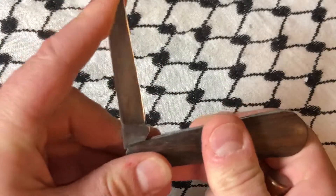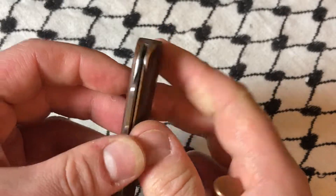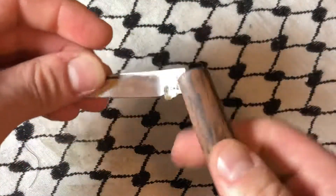No half stop, plenty of snap. The action is not terrible — to be honest it's not super great, but it's not bad.